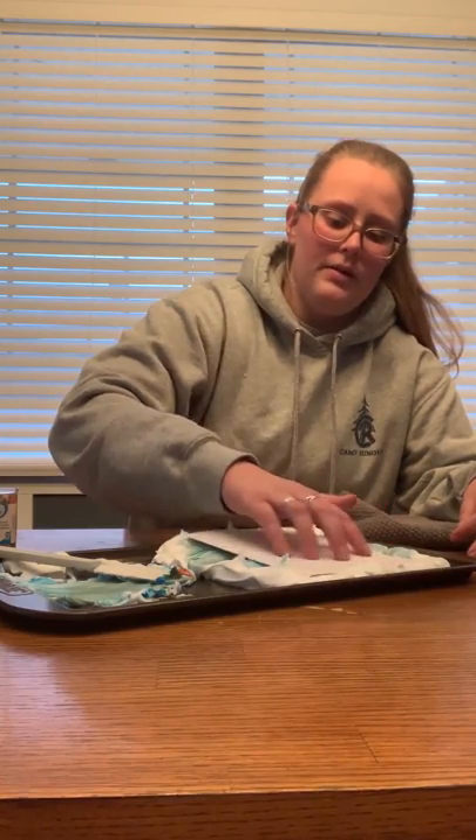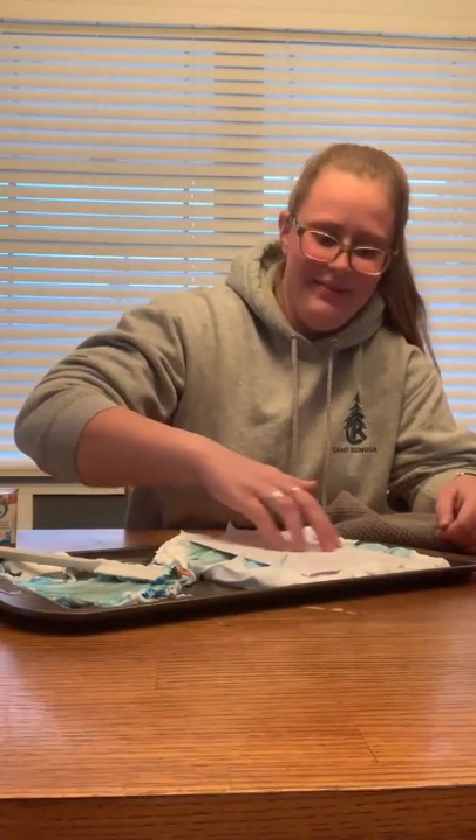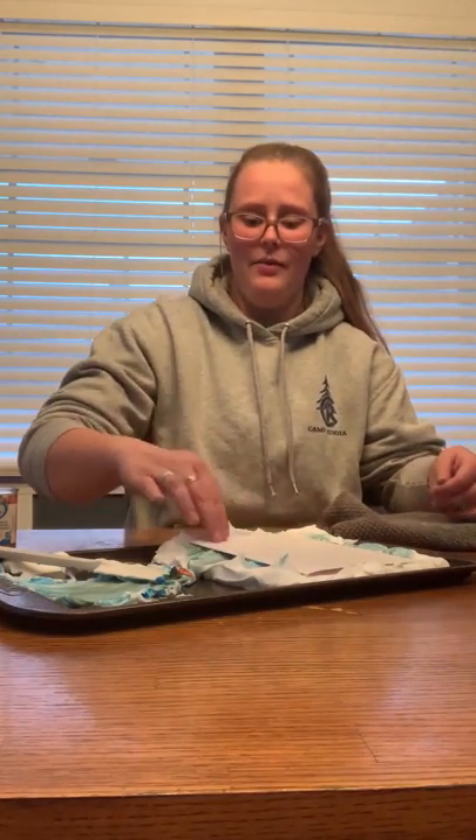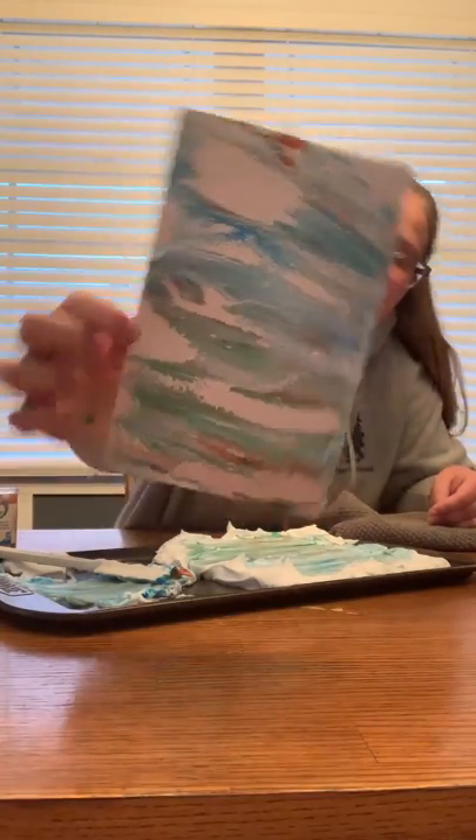I'm going to make one more card. Fold it in half, set it down into the shaving foam, and then press down gently. My sleeves are starting to roll down. And there we go — I'm going to lift it up gently. Ooh, that one will make a very cool card!